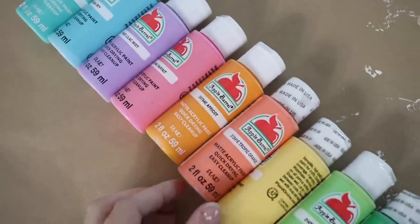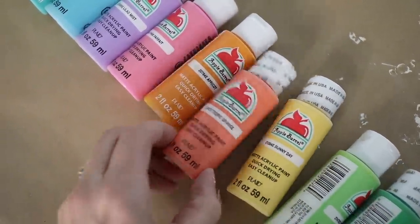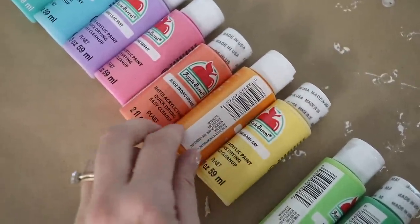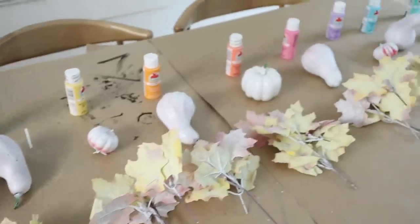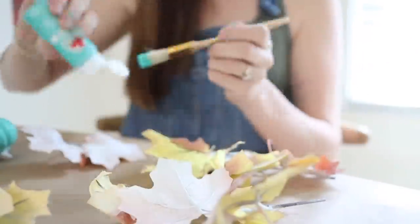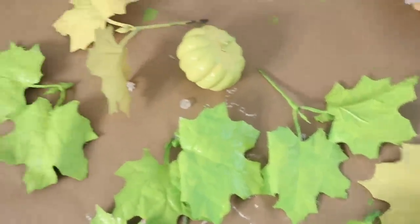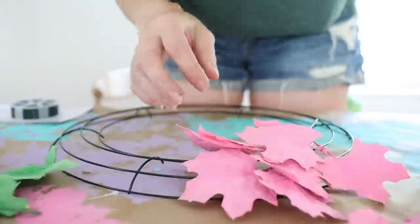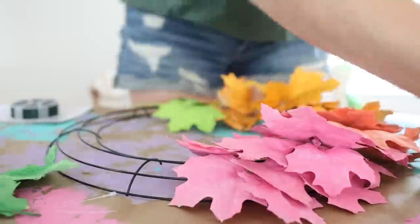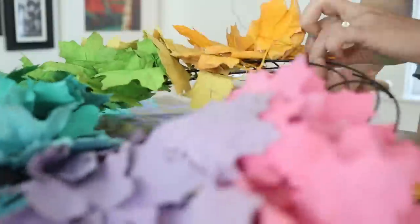I'm also gathering an ombre of rainbow colors for the wreath. I'm using Apple Barrel paint from Walmart — these are 50 cents each and they work amazing. I decided to give the leaves a quick dusting of white spray paint to make painting a little bit easier, but you don't have to do this. Then I spread my leaves out to make sure I'd have about an equal amount of each color. Some colors only took one coat and some took a second coat. Once the leaves and pumpkins and gourds were completely painted, I laid them out on my Dollar Tree wreath form, used floral wire to adhere them all the way around, and used a hot glue gun to attach the corresponding pumpkins and gourds.